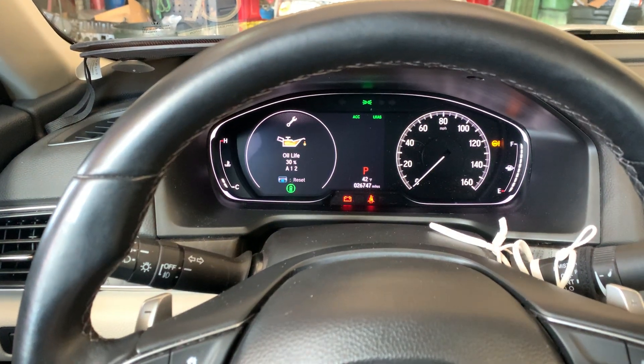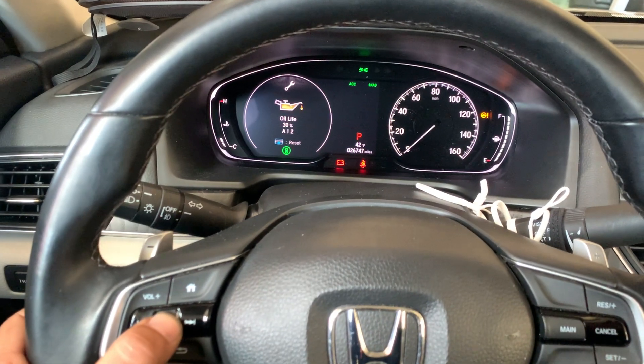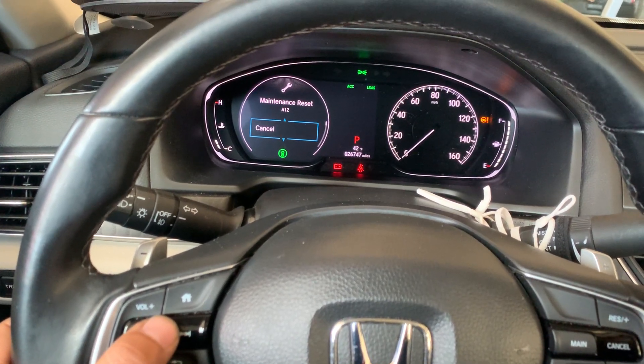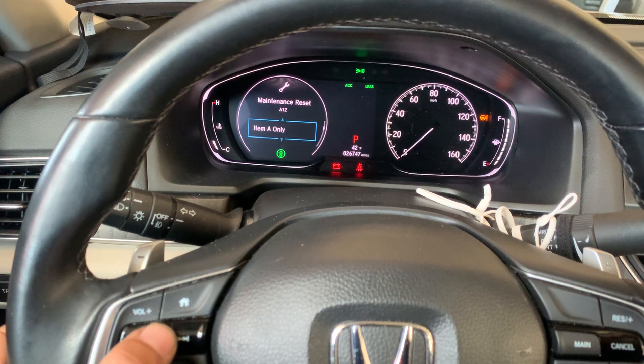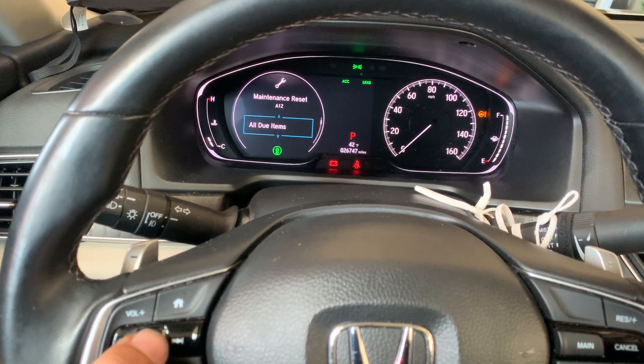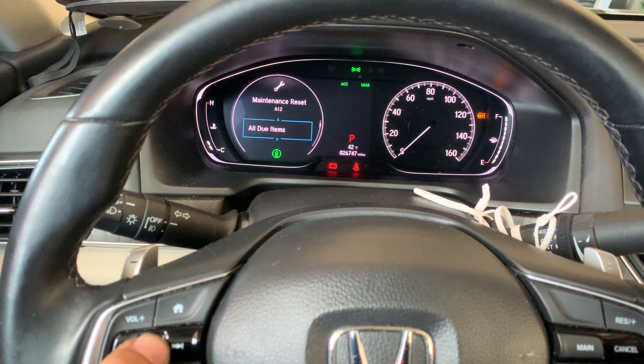We are going to press the same cursor down and let it go. Then it will ask you what kind of services you've done — Service A, Service 1, Item 1. Since I did the whole service on it, I'm going to press All Due Items.